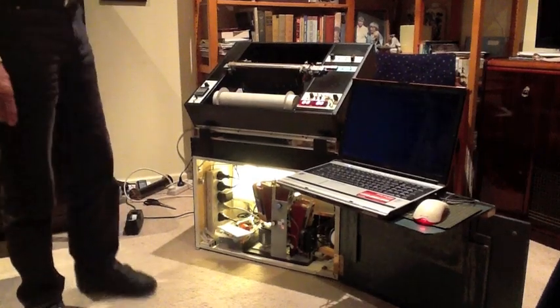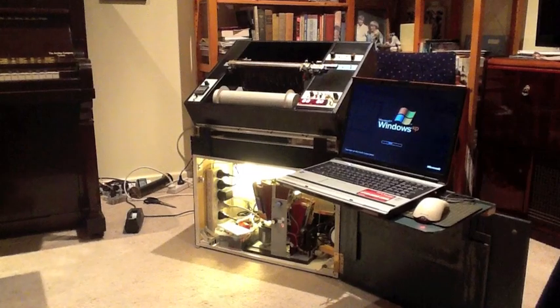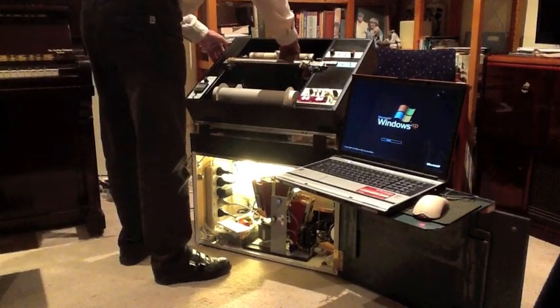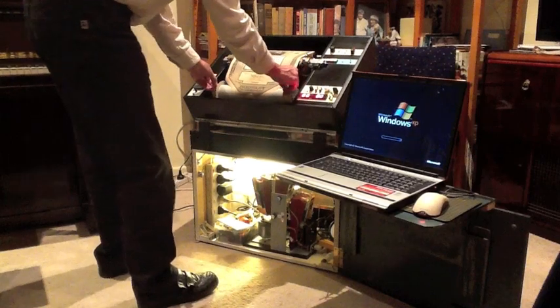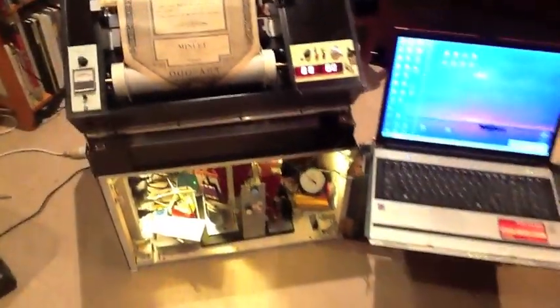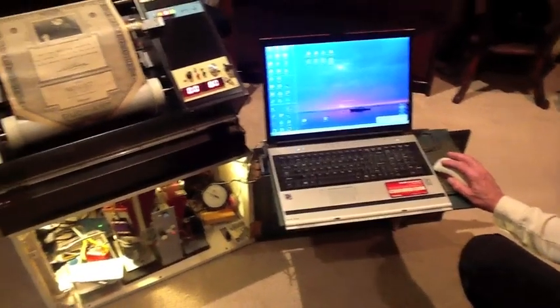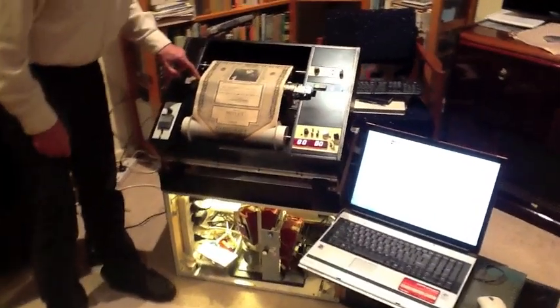The roll reader is ready for action. We are going to record Paderewski playing his minuet. I record into Cakewalk on a PC and here it is. I place the tracker over so that the bar is correctly aligned.